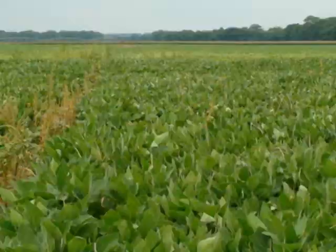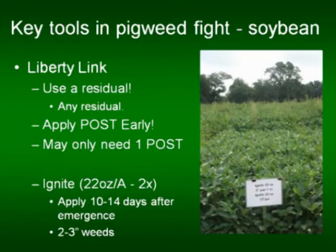Right off the bat, one of the things that Bayer asked us to do was to look at program approaches in Liberty Link soybeans — incorporate other herbicides and other modes of action into this. We've been doing this for the last three years in our research program. It's much easier to have a successful Liberty Link soybean program if you incorporate some residual program up front, or at least a tank mix partner very early post with Ignite.